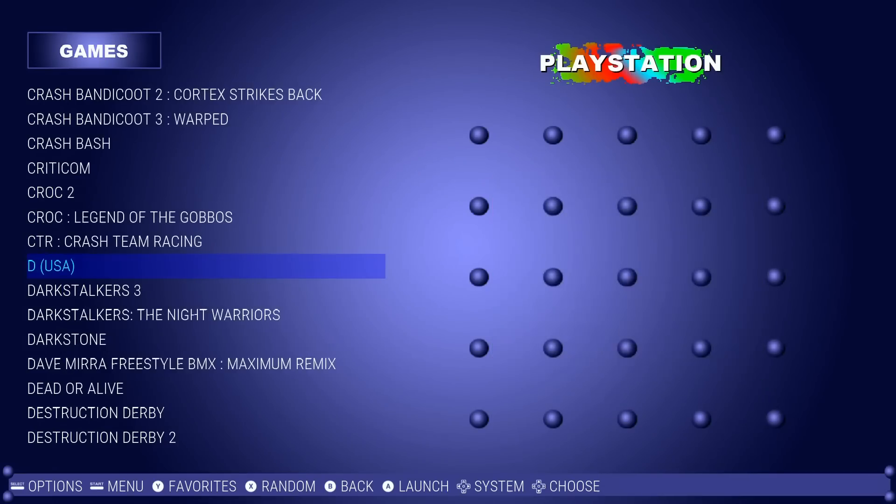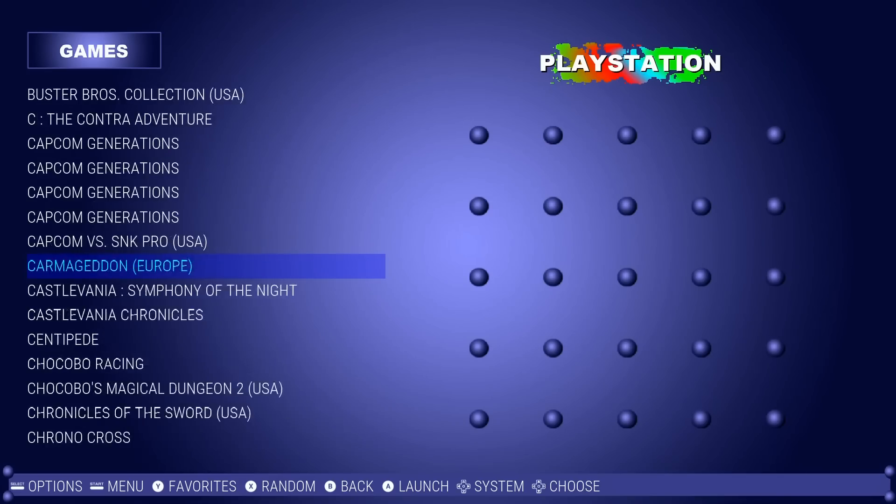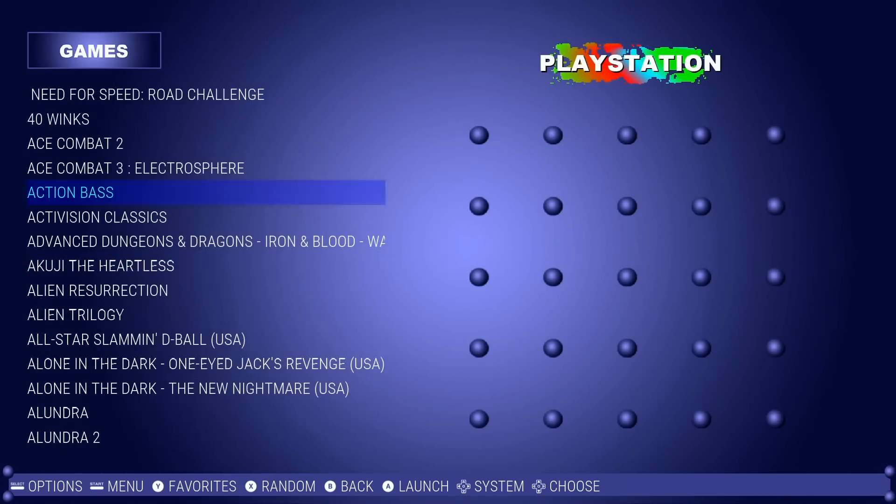Start plus Select to go back to our PlayStation Classic. You're probably wondering what games are on here. We're going to go somewhat fast because there are 500.